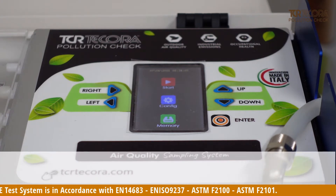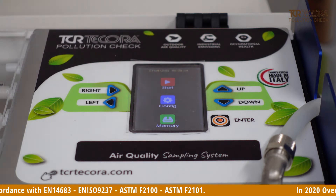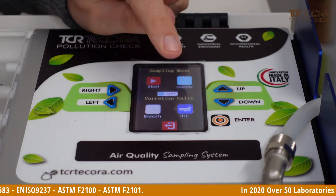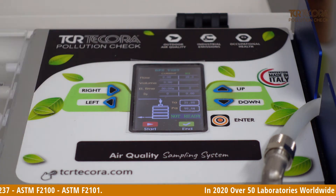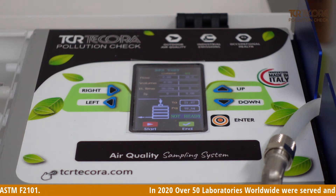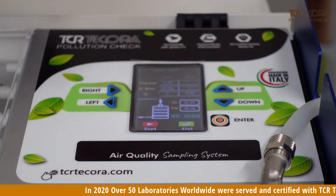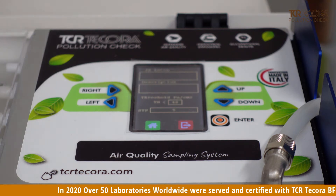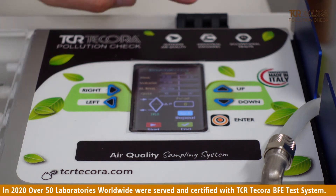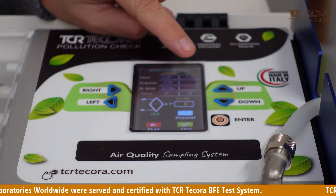The Bravo X biosampler has a specific menu which lets you perform in a very easy and controlled way your test on your surgical mask, both for the BFE — this is the specific menu page where you can set all the parameters for the BFE test working at 28.3 liters per minute — and the breathability test, where you can set all the parameters required for this test working at a set flow rate of 8.0 liters per minute.